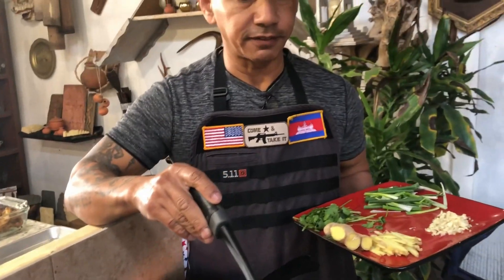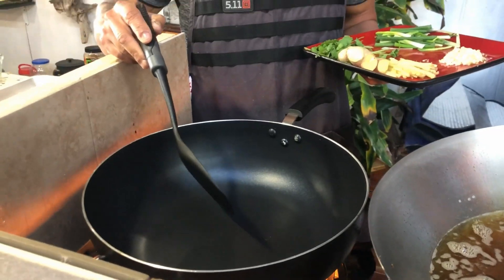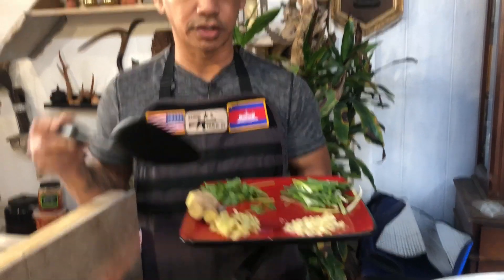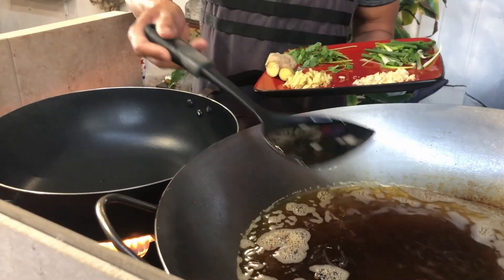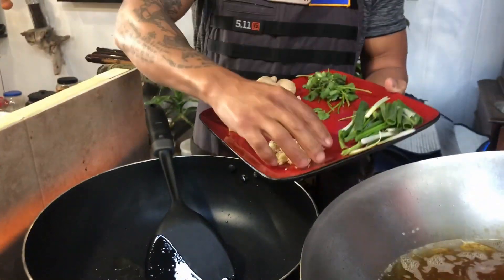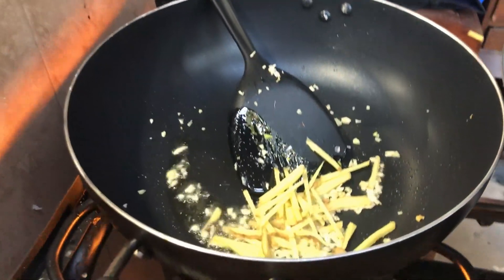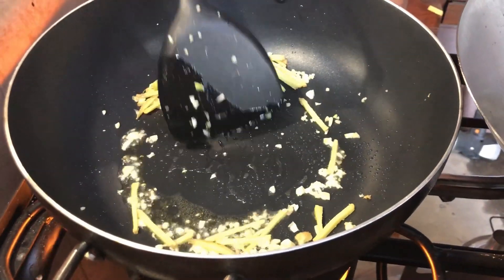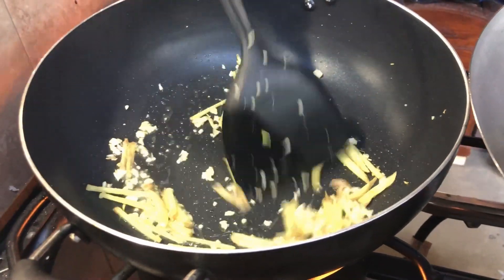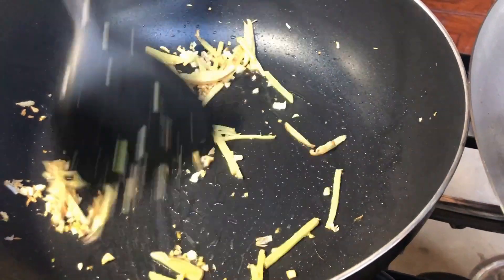Next, with the same oil that you used for deep-frying, take a little bit and put it in a new pan. Add the garlic and the ginger. Once the garlic is golden brown, go ahead and pour your chicken wings in.